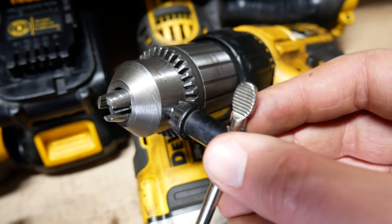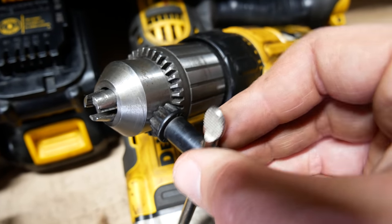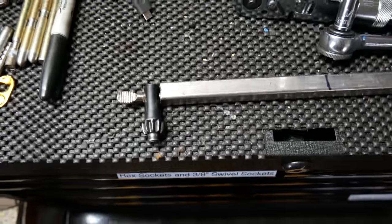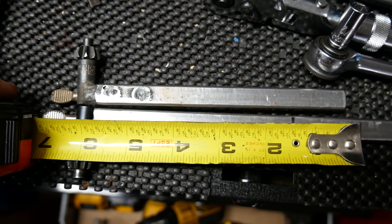So my original idea was to do the same thing again — take some of this square tubing and weld it to the key that actually fits with our drill. From using it, I also realized that the handle for the other key was quite a bit longer than it had to be, and we would make this new one shorter. And at this point we ran into a minor issue.